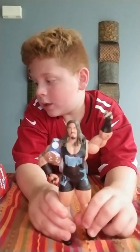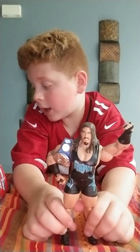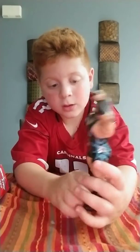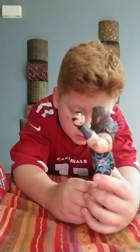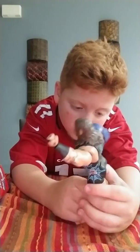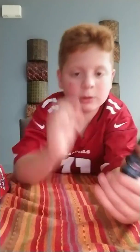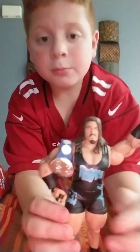So that is the Rhino figure. If you guys like this video, please leave a like, comment, and subscribe. Bye.